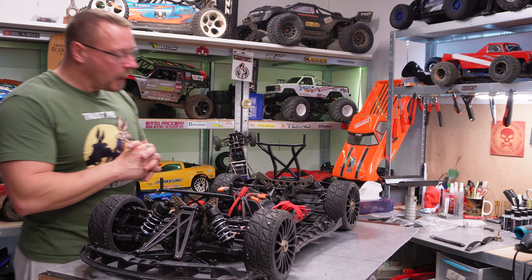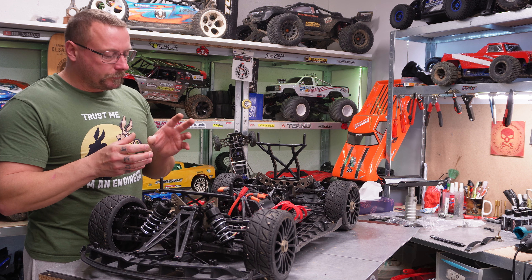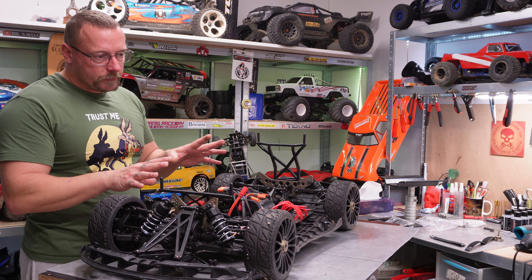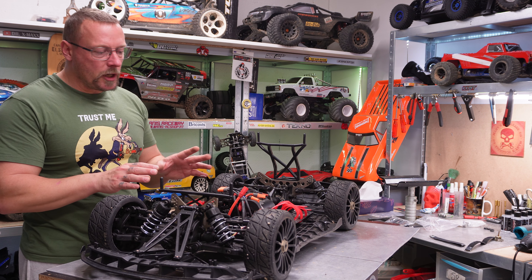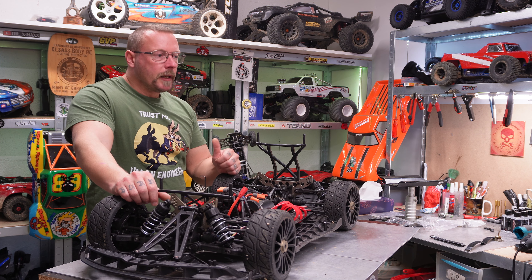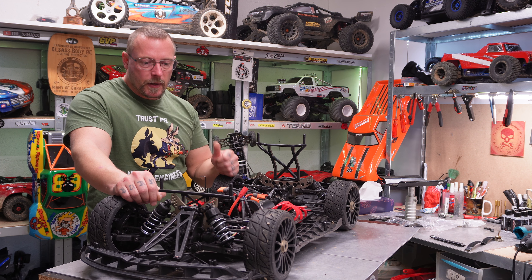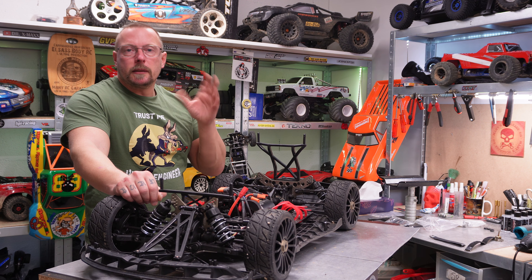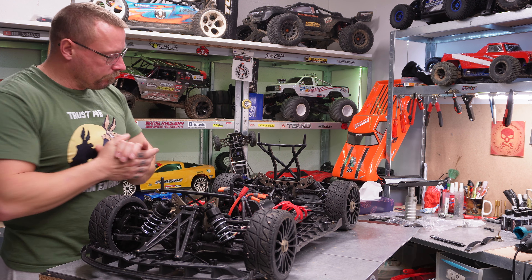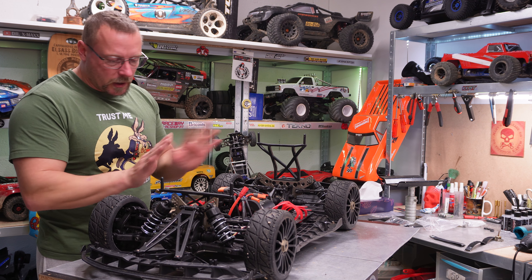I understand people like nitros and two-strokes because they like the mechanical stuff. But I prefer driving over doing mechanics. The funny thing with these big cars is you can really drive the whole year without doing nothing — just drive every Sunday with two, three, four battery packs. And just once a year, open it and change the grease in the differential or the oils, make some setups. For sure if you're a competition driver you'll do more, but I'm a fun driver and I'm happy with just the car simply as it is, out of the box.